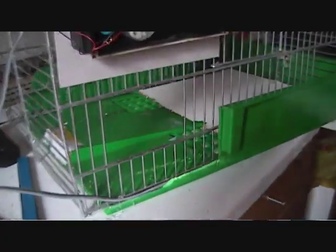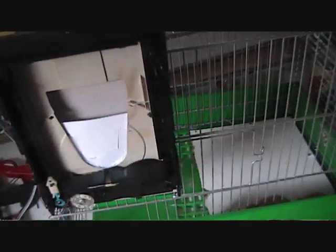This is a rat trap that I've made, as I have a rat in my shed which I can't get rid of. I think it's coming in at night time through somewhere. I'll just explain to you how it works.